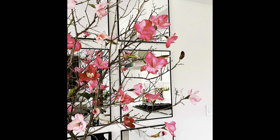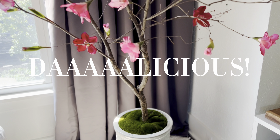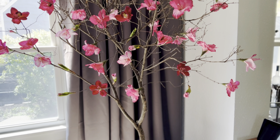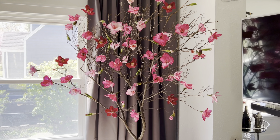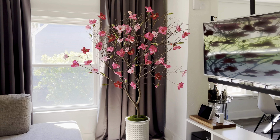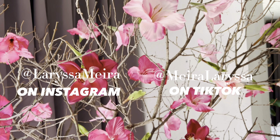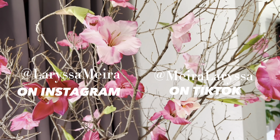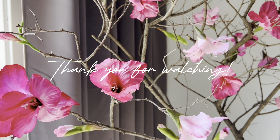And this is how it turned out — I love it so much. It looks delicious! That's it for today's video. I hope you enjoyed the DIY. If you did, make sure to give it a like and subscribe to my channel so you don't miss any other DIYs. If you want to see behind the scenes and smaller projects, make sure to follow me on Instagram and TikTok. Thank you so much for watching and I will see you in my next video.